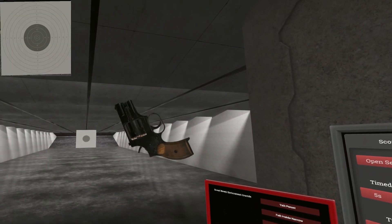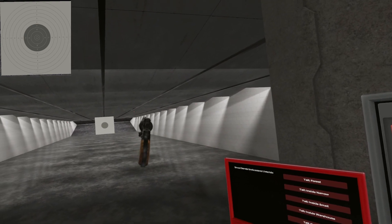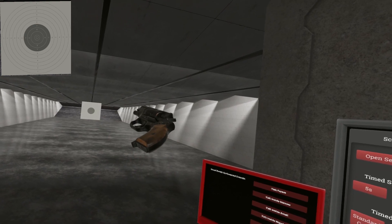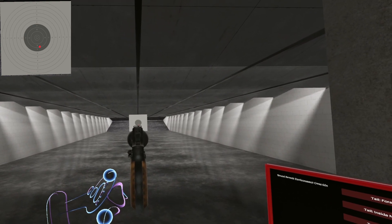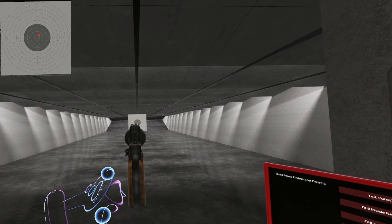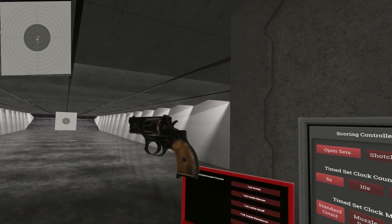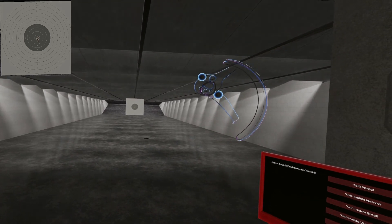There you have it — the OTS-38. It does not need any attachments; it is good to go out of the box. Five rounds — it would be nice if we had some more. Until next time, I will see ya! Oh, super sneaky! Oh, it throws pretty good too! Fantastic!